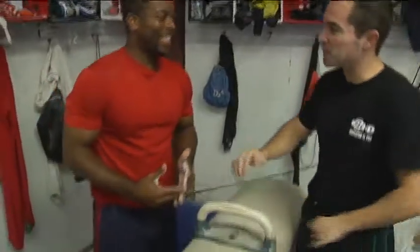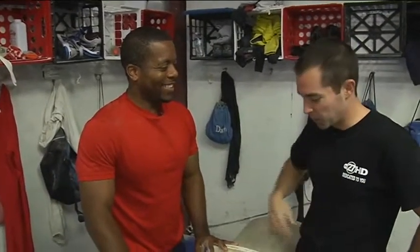I see you have another apparatus for us. I do, I have another apparatus to show you some basics on. We did the parallel bars before, now we're going to cover the Palmer Horse. Time for Sean to teach me the basics.